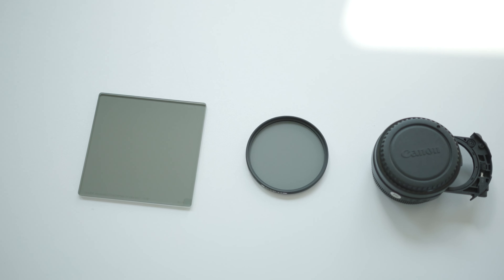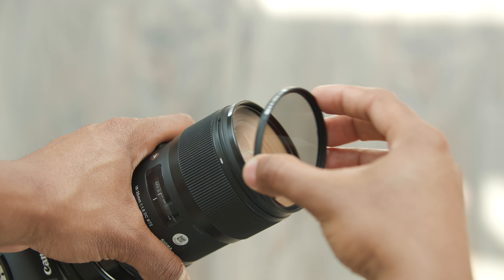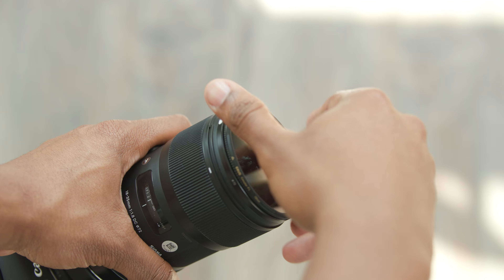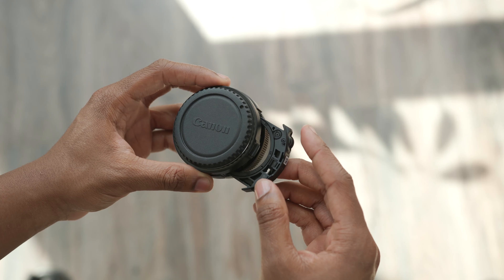Polarizing filters come in many shapes and sizes. The most common shape is circular, designed to be screwed onto the filter threads of the lens you are using. You can also use polarized filters with filter holders, such as a matte box, or with lenses with a drop-in filter adapter.